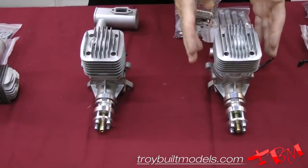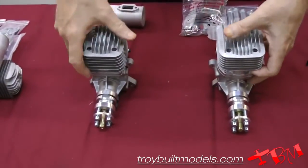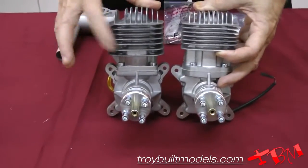And here is the new 55 rear exhaust. As you can see, compared to the 55 side exhaust, which is here...